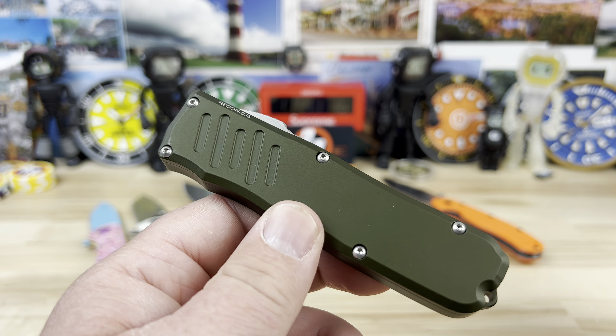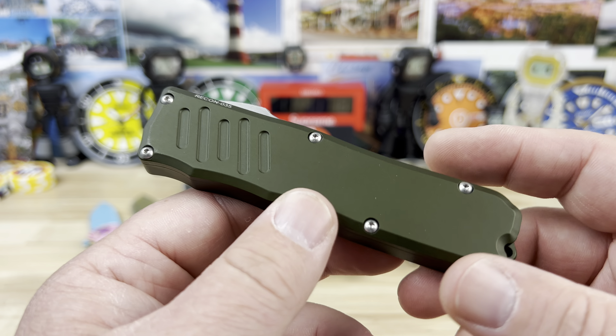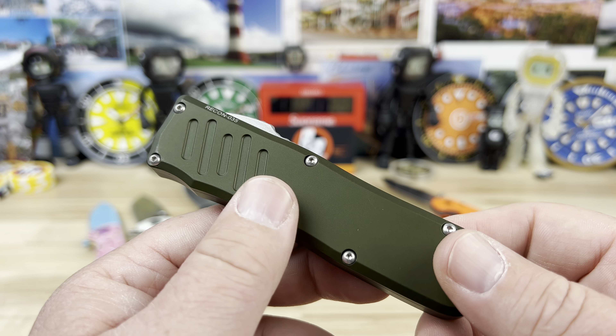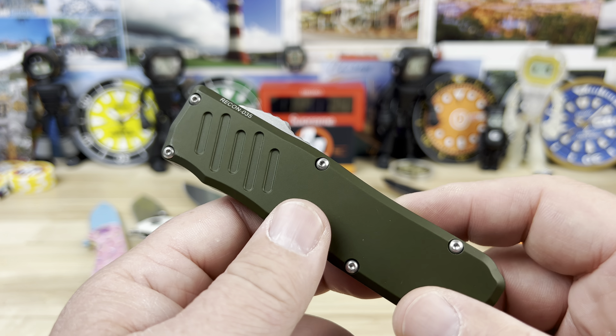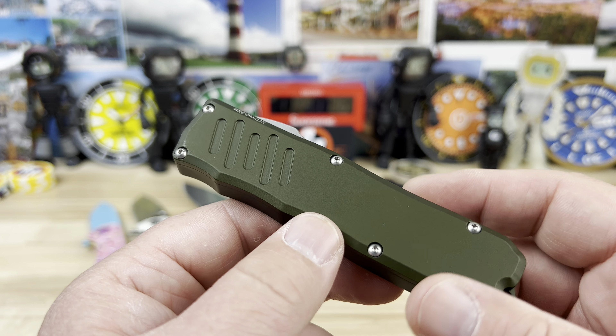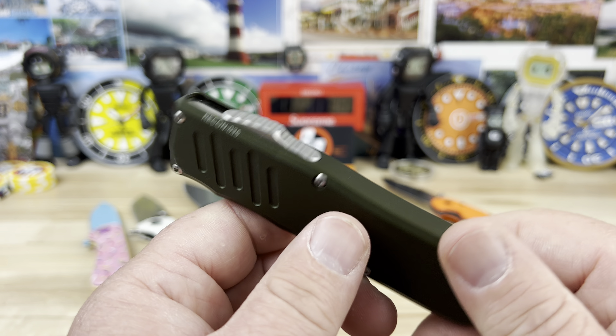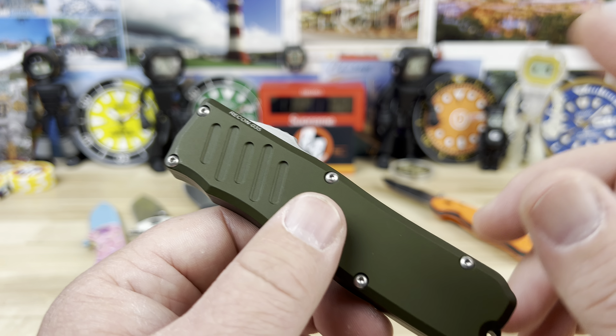Microtech Ultratech — obvious choice for most people. It's a well-known knife, around the $300 price point, top quality. I've owned a few Microtechs in the past and I've always sold them. I don't know why — I think I know why, and I'm going to talk about that at the end.